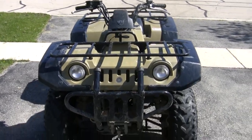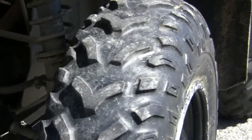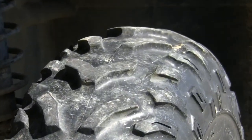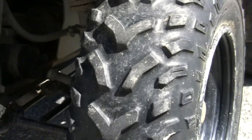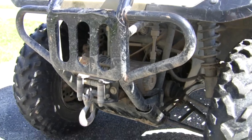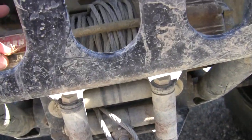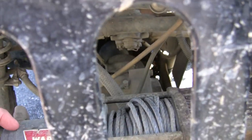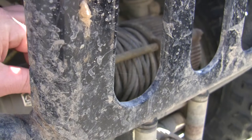Okay, here's the front. I'm going to try to zoom in on the tires. You can pretty much tell that there's the worn winch. It really doesn't show it's worn.